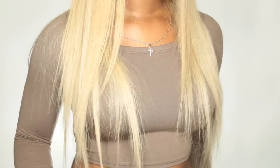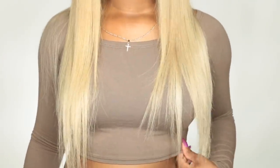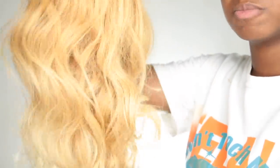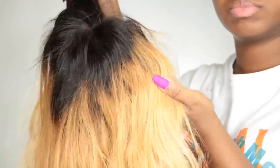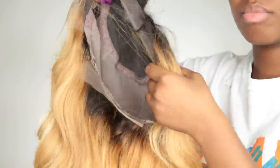Hey everybody, it's me Megs, and today I'm going to showcase this RPG Show wig — this blonde ashy kind of look. But the wig didn't come like this; I had to do a little manipulation to get this white blonde that I desired. The wig actually came with some yellow, brassy tones in it that I wasn't too fond of, so I wanted to correct that by toning it.